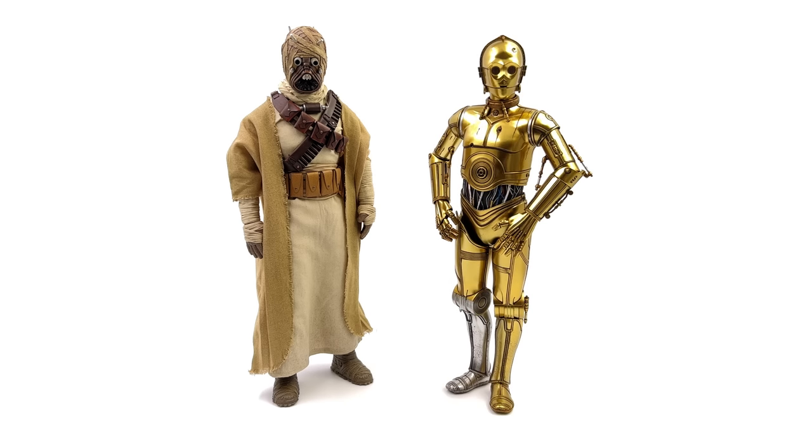Lastly, for an original trilogy comparison, here we have the Sideshow C-3PO — I know, what a wacky comparison, but we see C-3PO on Tatooine interacting with the Sand People, so this makes perfect sense to me. And yeah, they look great together — this is straight-up classic original trilogy, so hopefully this gives you a rough idea of how versatile the Tusken Raider truly is.